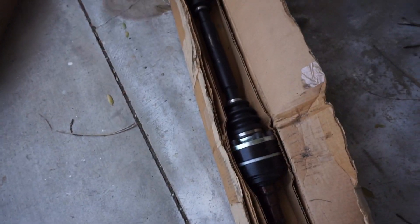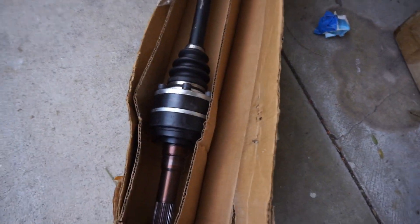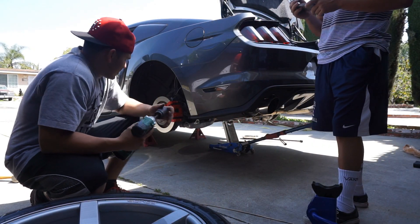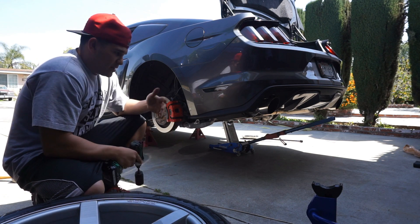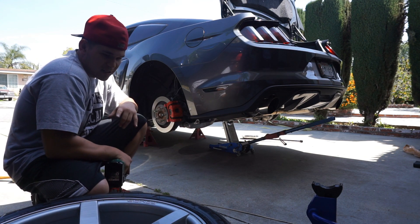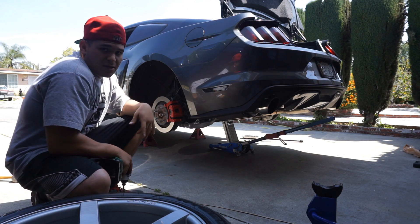DSS 800 horsepower half shafts going in. We're using the CJ Pony Parts video basically to guide this whole thing. There are a bunch of videos out there that show you how to do this, so I'm not going to show you step by step. Right now we just have the tires off on both sides, got it up on jacks, and we're breaking the spindle nuts off.